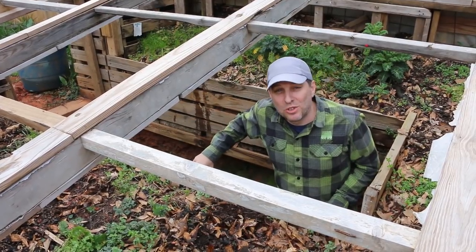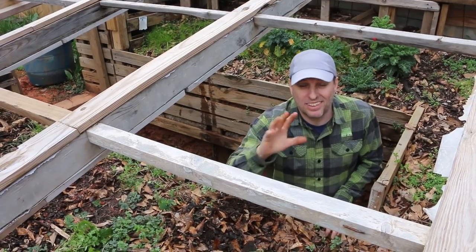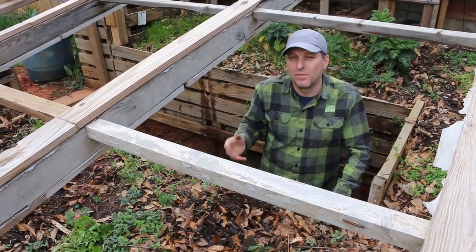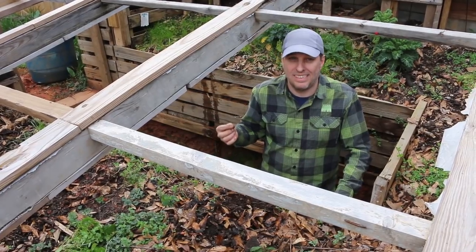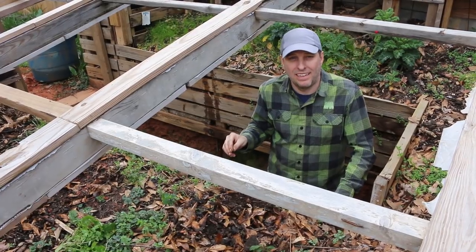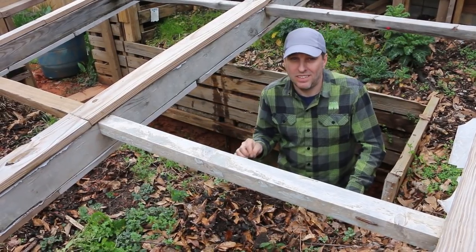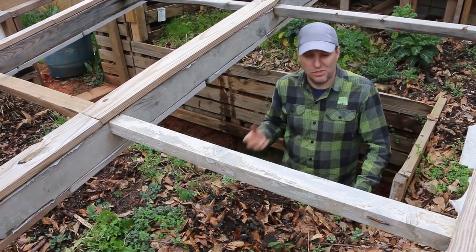Here I am down in the hugelkultur wallapini greenhouse, and you'll notice there's no roof between us — that's because I didn't use UV-stabilized plastic. It was something left over from the house that was designed to go underneath the foundation, which doesn't see sunlight. So that plastic broke down, it cracked, and I had to take the roof off. I've purchased a roll of UV-stabilized plastic that's guaranteed to last four years, and that's going to be going on top of this greenhouse soon.